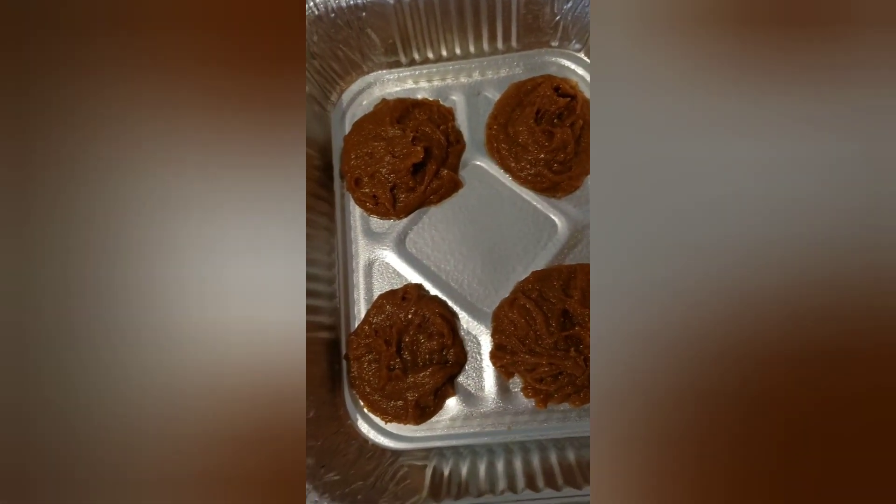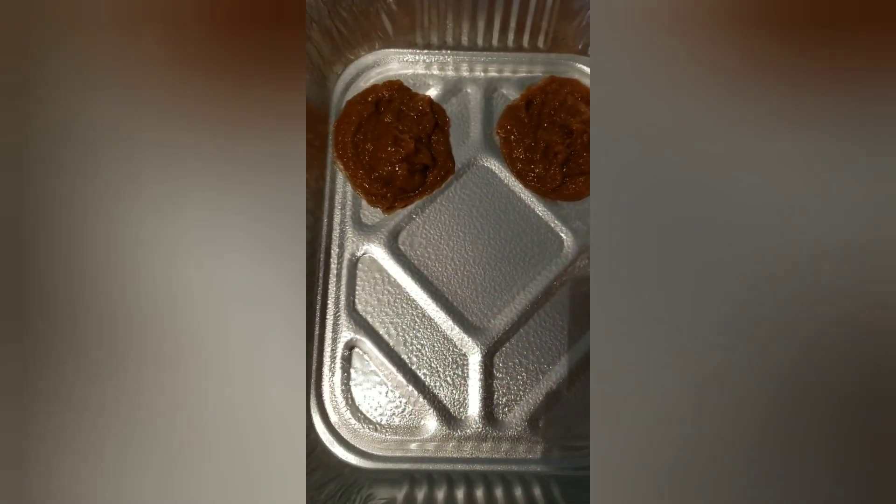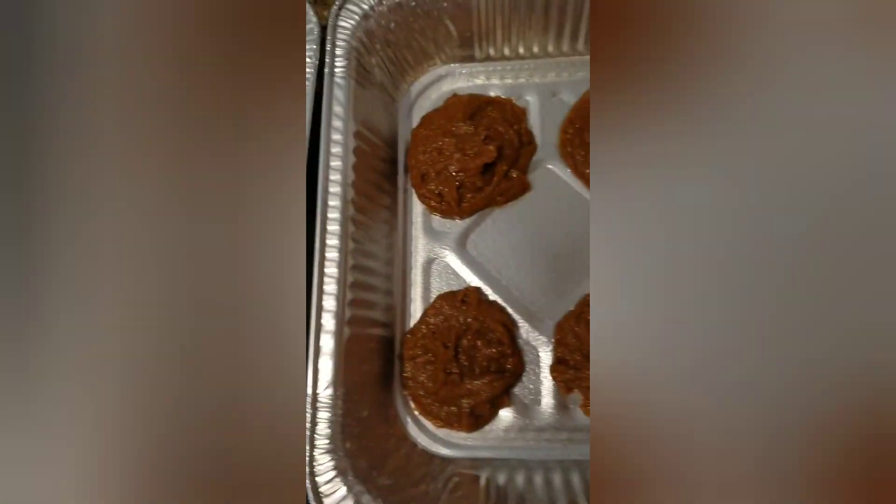Now it's time to put the cookies in the oven. We preheat our oven to 350 for 15 minutes.